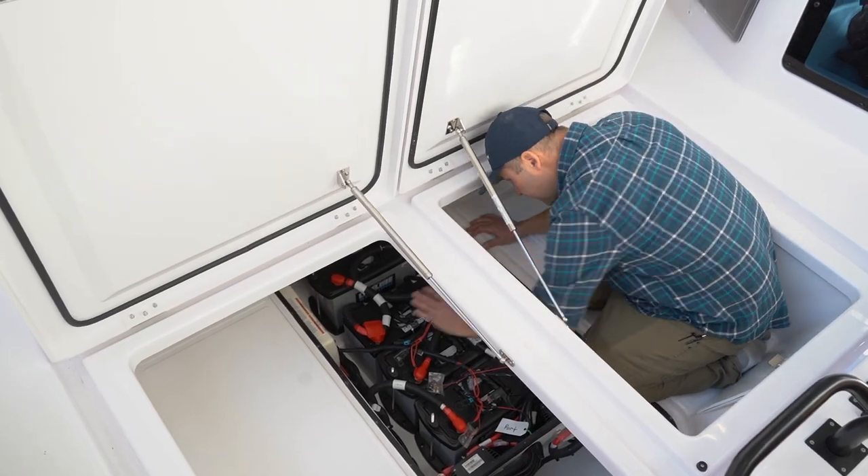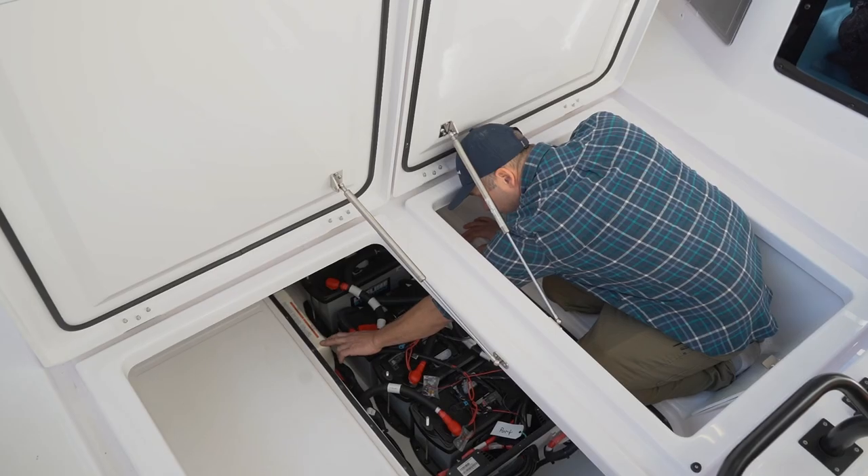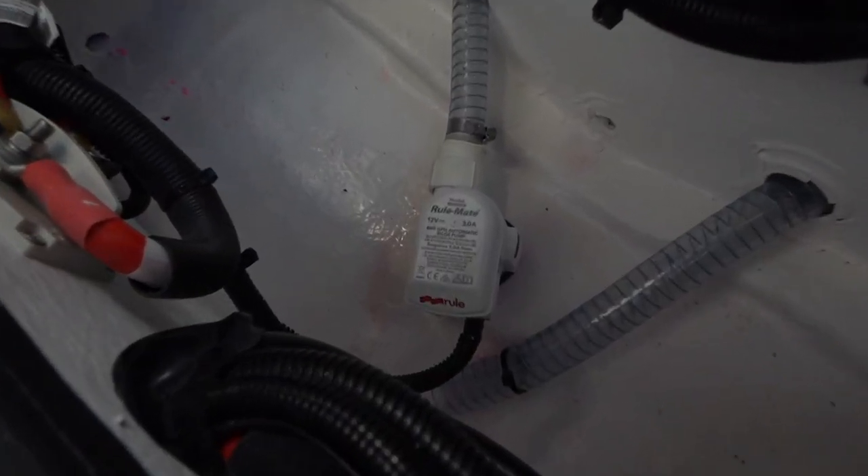Also in here, we've got the Whisper Power battery charger, which is a 40 amp battery charger. And back in this compartment is the location of the aft bilge pump.